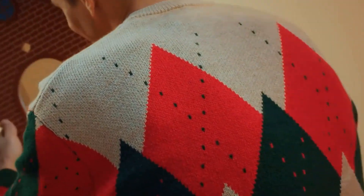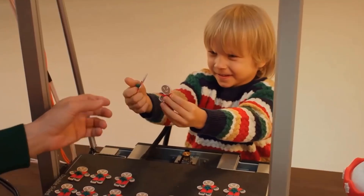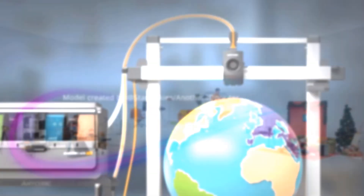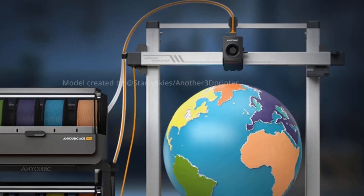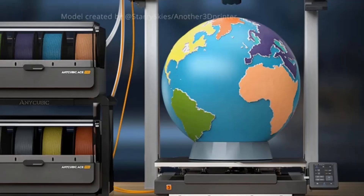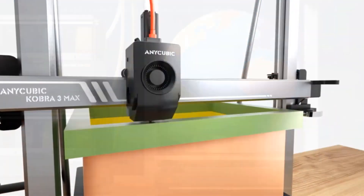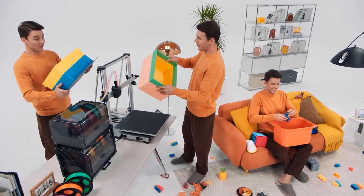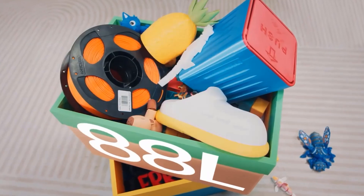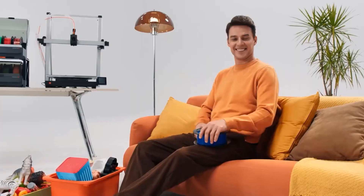The ACE Pro supports standard four-color printing, and by pairing two ACE Pro units together you can achieve brilliant eight-color printing, expanding possibilities for more vibrant and colorful creative projects. Additionally, by pairing two ACE Pros you can conveniently store multiple spools in the same color series, or the ACE Pro can swiftly convert into a backup filament box for seamless feeding. Organize four spools of filament in different color series by color for easy access and to avoid frequent spool changes.